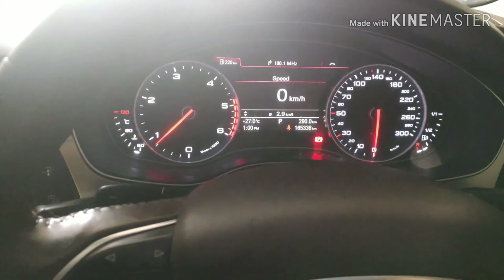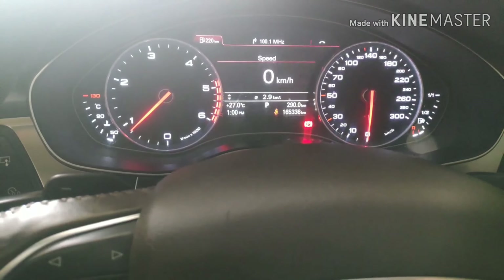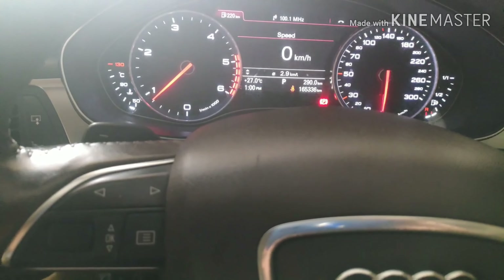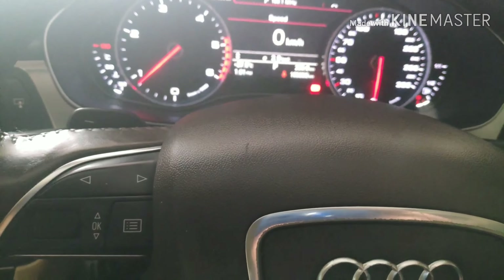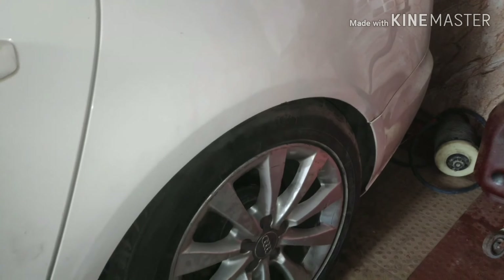The rear air suspension has a problem with the left side. We have scanned it with the scanner, but it will not show any problems. So today we will check it manually, and we will tell you how to check it manually. Let's check it.